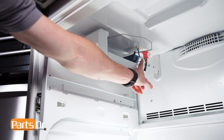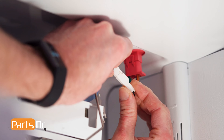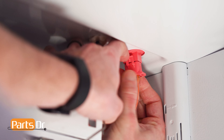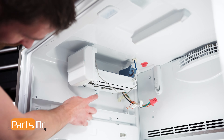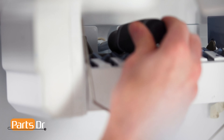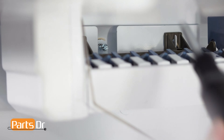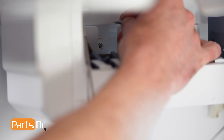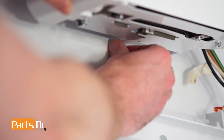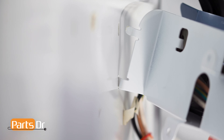Next, locate the three electrical connectors on the ice maker and disconnect them by depressing the locking tabs. Then, using a 1/4 inch nut driver, remove these two screws. Now, pivot the front of the ice maker out and pull towards you to release the two retaining tabs.